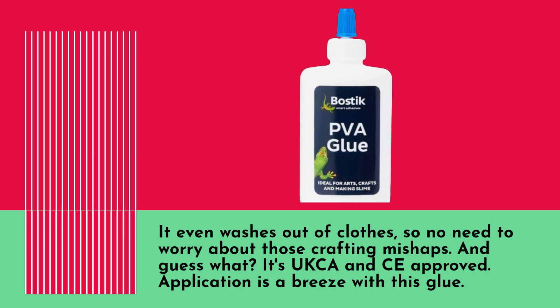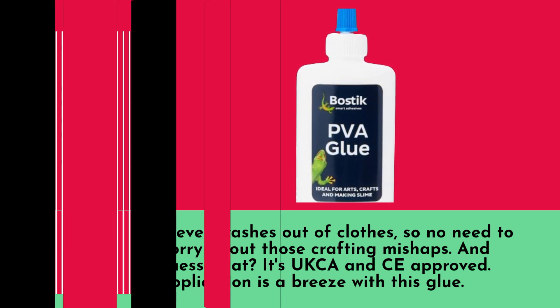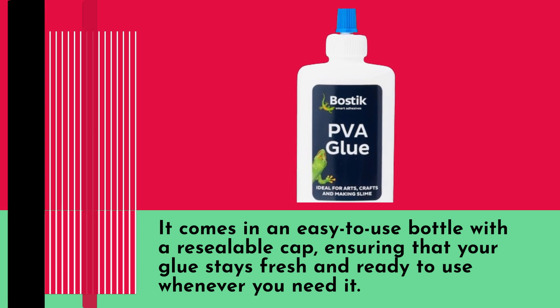And it's UKCANCE approved. Application is a breeze with this glue — it comes in an easy-to-use bottle with a resealable cap, ensuring that your glue stays fresh and ready to use whenever you need it.